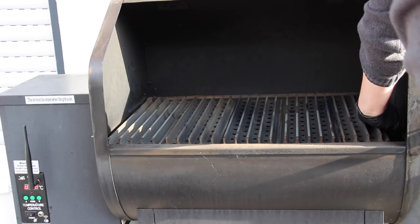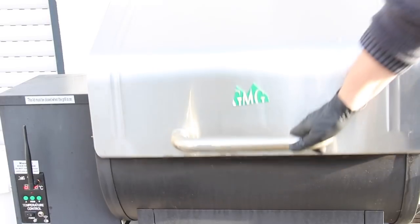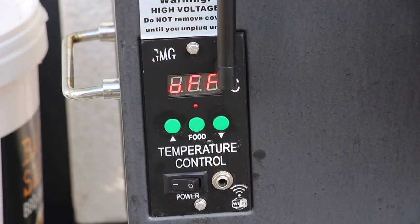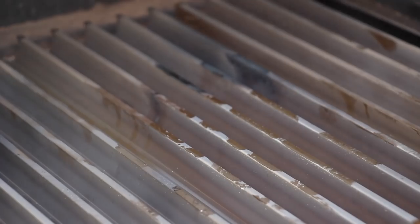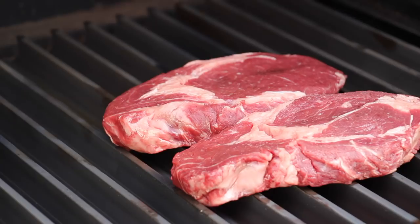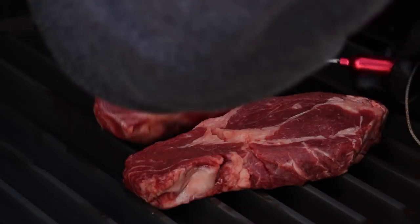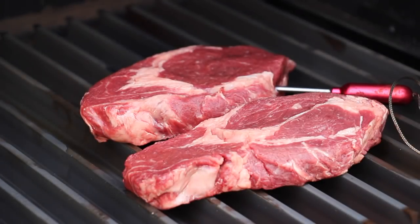Now we use the technique of reverse searing with this pellet grill, which is actually quite easy. As soon as you start firing up the grill, we bring the temperature to 65 degrees Celsius. We can start adding the rib eyes to the grates right from the beginning of the starting phase for the grill.